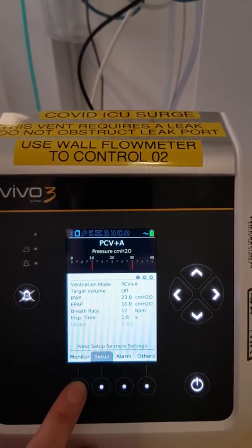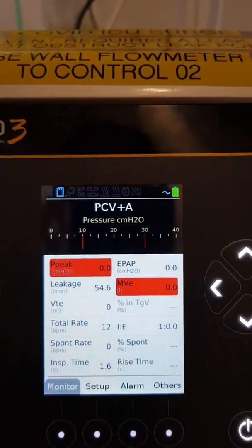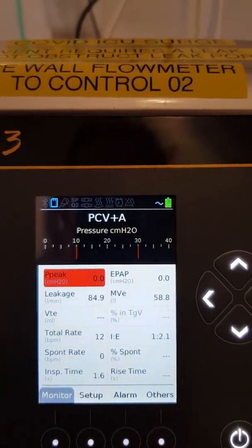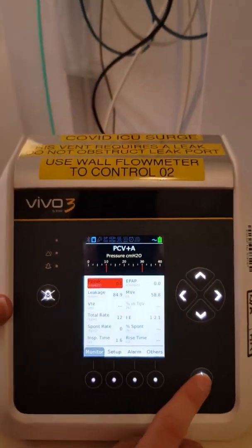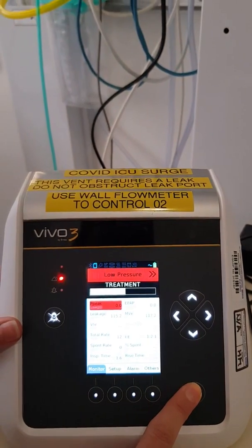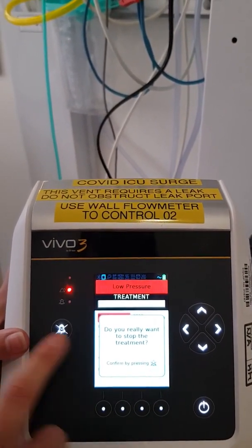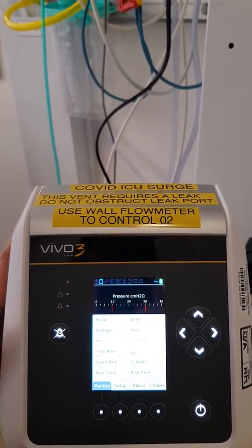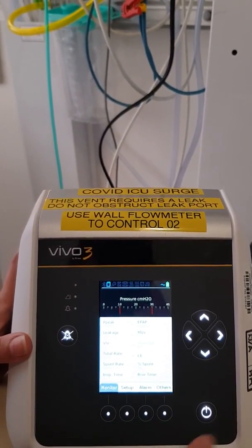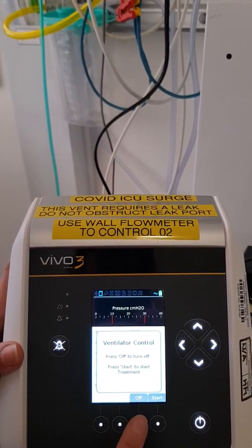To take monitor readings, press the Monitor button — these will be your hourly or two-hourly observations. When you want to stop ventilating, press the Start button again and hold. It will ask you if you want to stop the treatment by pressing the alarm button — press that and it stops. To turn the machine off again, just press it once and it will ask you if you want to start ventilating again or turn the machine off.